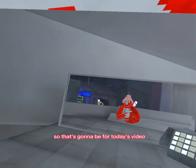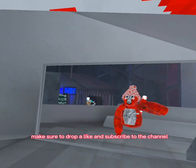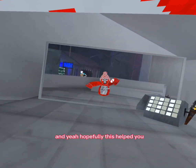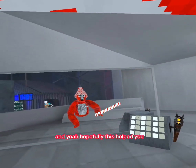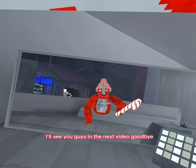Alright guys, that's gonna be it for today's video. I hope you enjoyed — if you did, make sure to drop a like and subscribe to the channel. Hopefully this helped you learn how to go on slippery walls, and I'll see you guys in the next video. Goodbye!